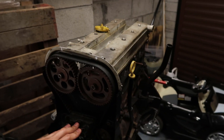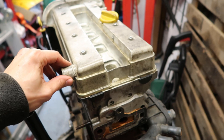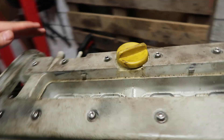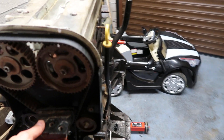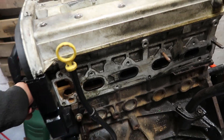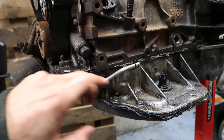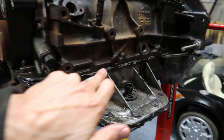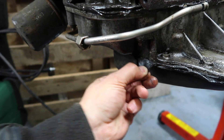Hey guys, today we've got a Z20 LEH block — a long block. This one's had a head gasket fail, which is quite common on these motors because they get a lot of abuse as performance motors. You can see someone's gone to town on it with silicone all the way along the lower and upper sump — heavy, heavy silicone. Yeah, madness.